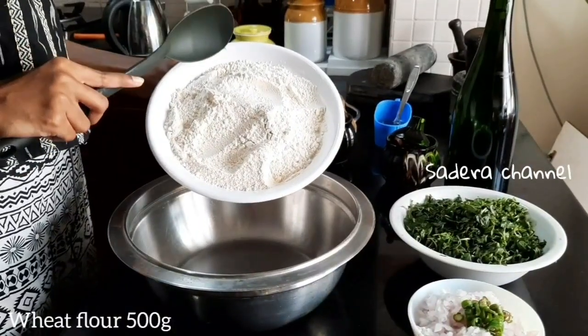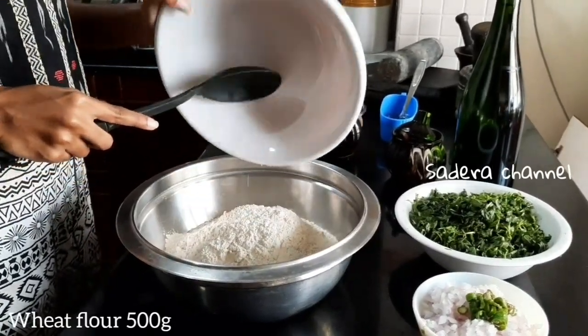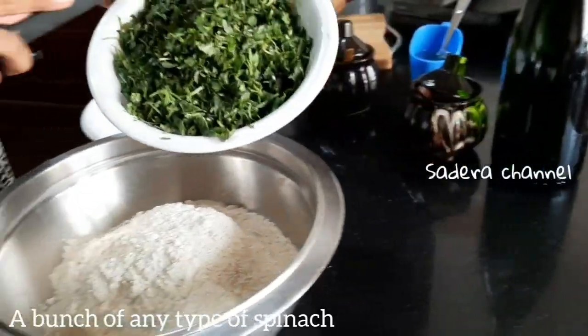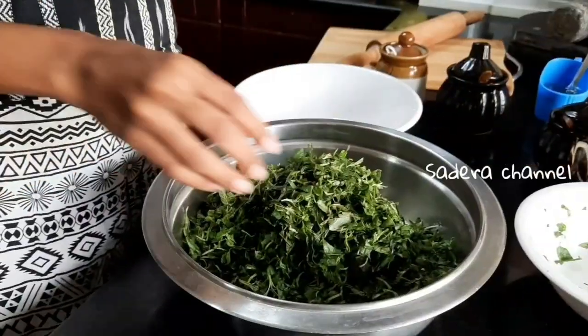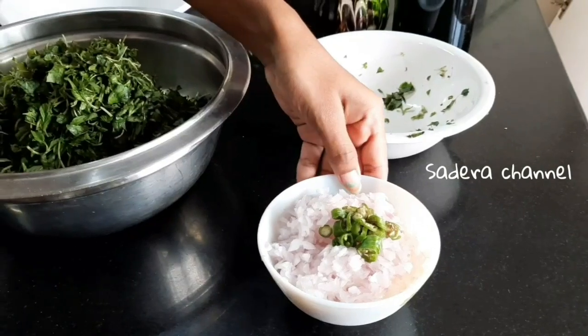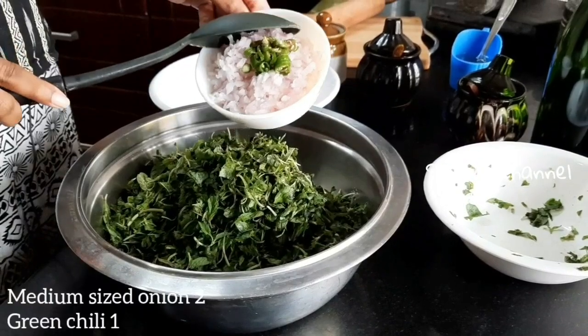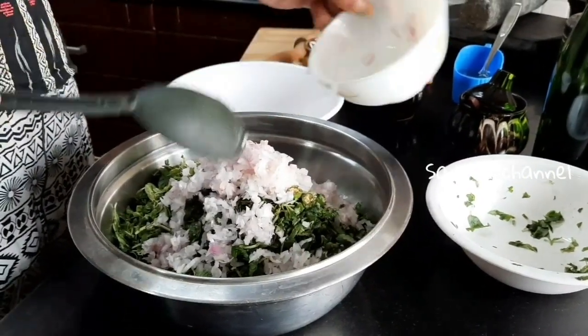First, we will make the dough. Take half kg of dough. Add 2 medium sized onions and green chili. Now we will make the dough.